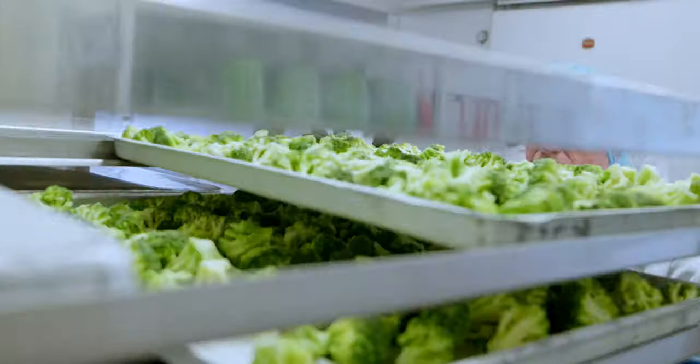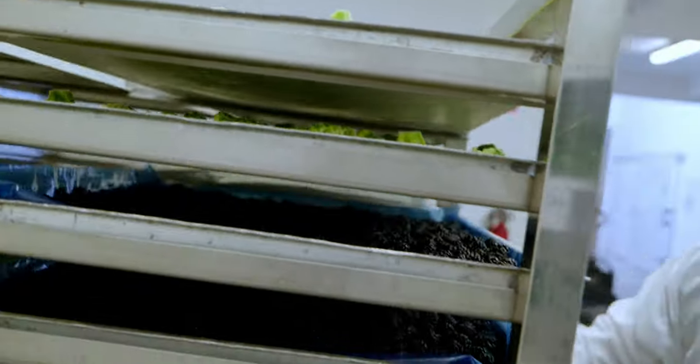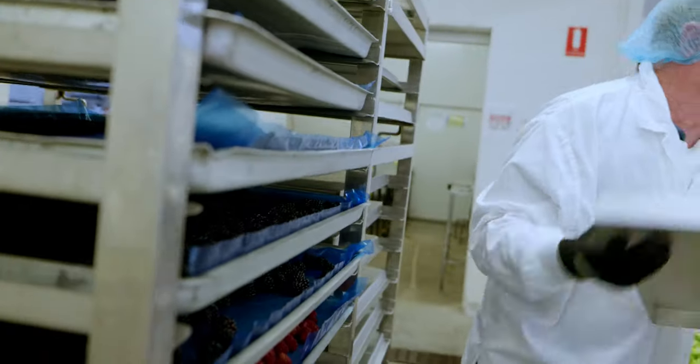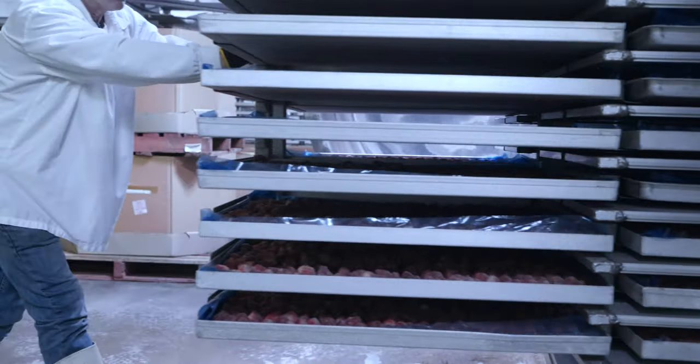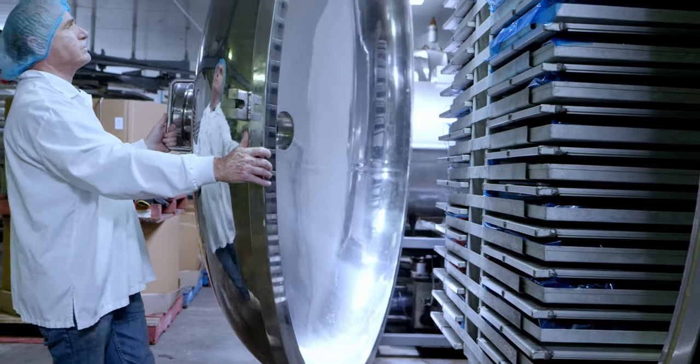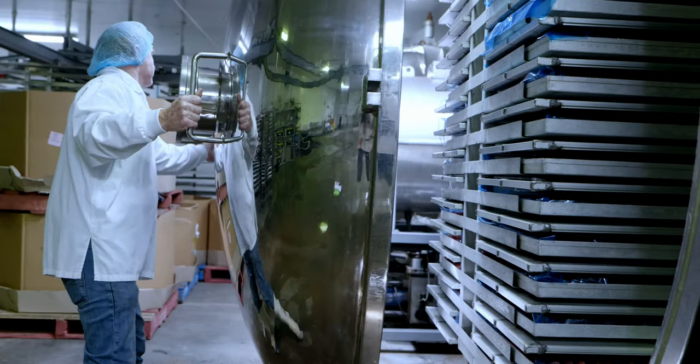The freeze drying process is relatively simple. It starts with the raw product — either a meal, fruit, or vegetables. It's placed on a tray and frozen to minus 20 degrees. After it's frozen to minus 20, which usually occurs overnight, the tray is then put into the freeze dryer where we apply a vacuum and lower the air pressure in the freeze dryer.